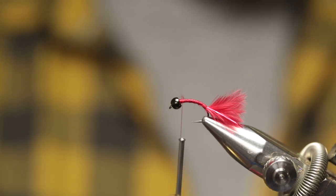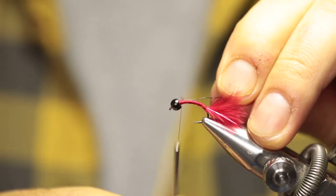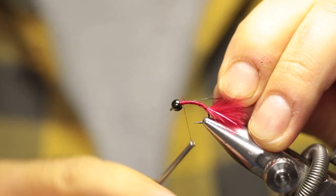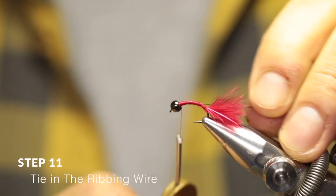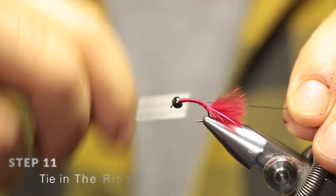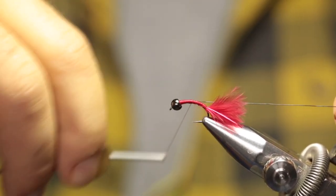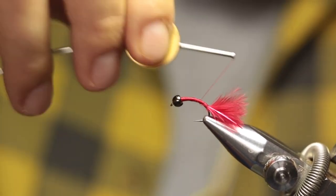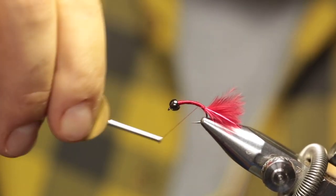Break or cut a section off from your ribbing material and place it right up against that little dam or wall that you built to keep the bead secure. Now secure the ribbing material with your thread, and while running your thread back, by pulling the ribbing material tight, just manipulate it so that it stays on the side of the hook shank. You can do this by pulling it up or pulling it down.